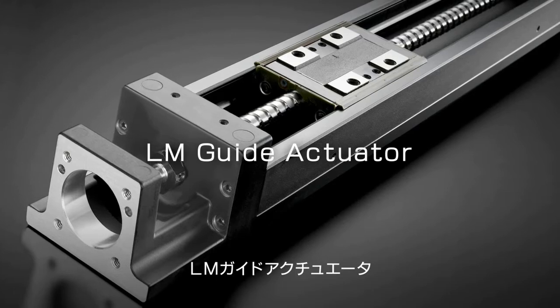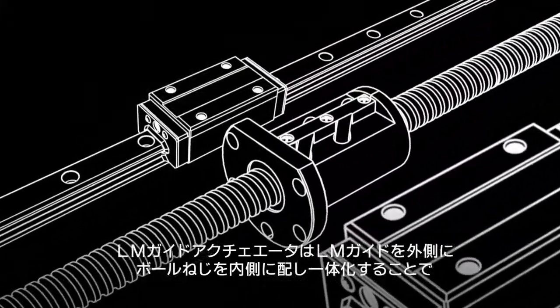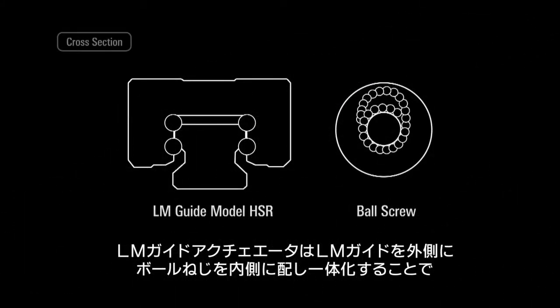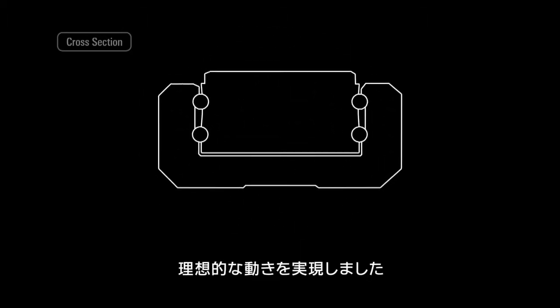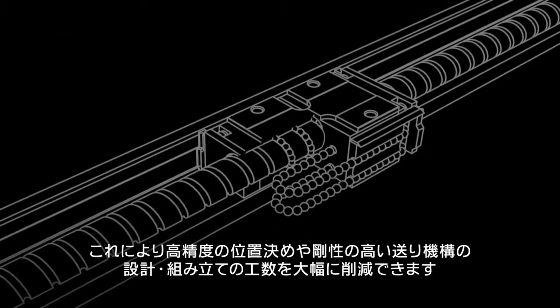By incorporating LM Guides on both sides, along with a ball screw in the center, the LM Guide Actuator provides optimal linear motion. This can greatly reduce the time and labor required for design and assembly work, with high-precision positioning and high-rigidity mechanisms.